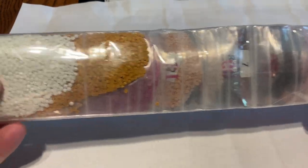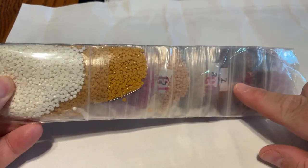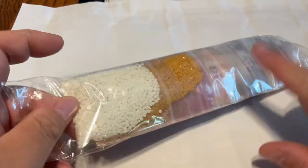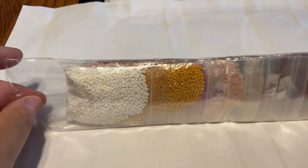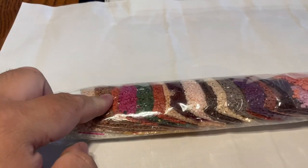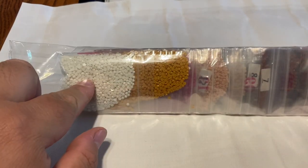They come individually bagged. Now, looking at this one real quick — there is no item number on here anywhere, so I will have to write the item number on here. Or if you got it, you'll have to write it on here as well, just so if you store this separately you won't be like, 'what does this go to?' Better safe than sorry.